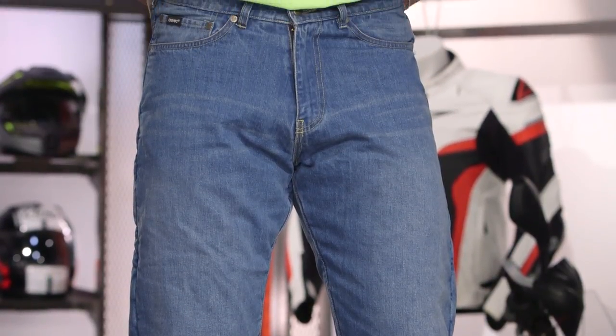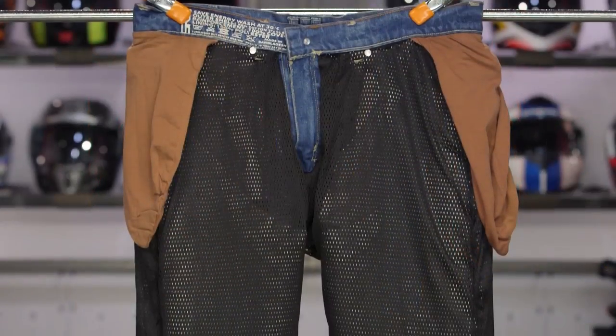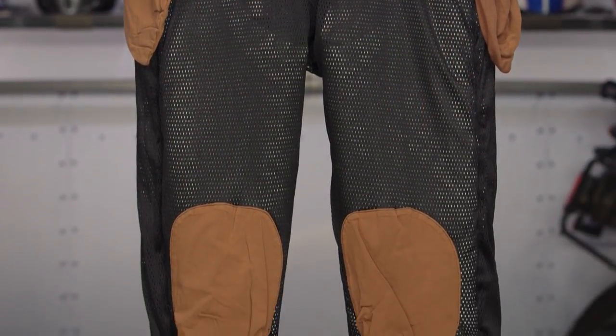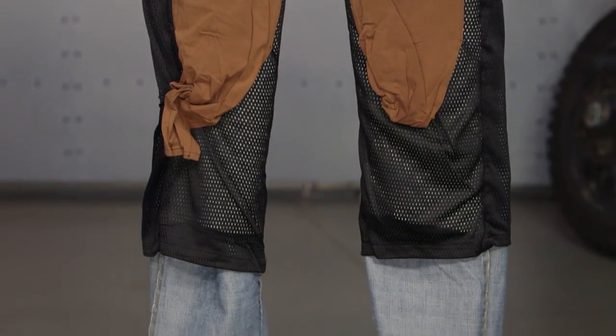The one downside to COVEC — and if you've worn any Bullitt jeans you know this — is that it does tend to be a little thick and bulky, and you can feel that. The full slip liner in these jeans will make them more comfortable than something like the SR4s, which don't have that slip liner.